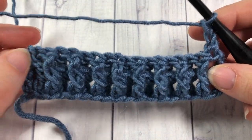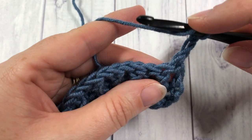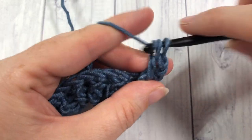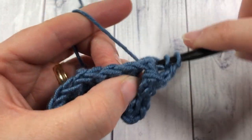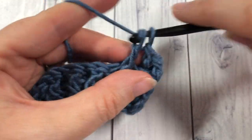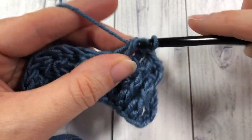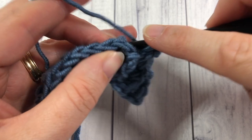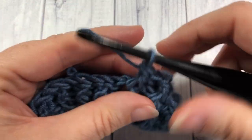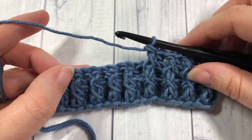For row three and every row afterwards, you simply repeat that last row. Skip that first chain and that first stitch, and begin with a front post double crochet around the first stitch and a back post double crochet around the next. You'll know you're doing it correctly because your posts are always going to stay either to the front or to the back. Alternate all the way to the end, then work a double crochet into that final chain two — and that's all there is to the single rib stitch. Keep going for as much as you'd like, thank you so much for joining me, be sure to subscribe, and until next time, happy crocheting!